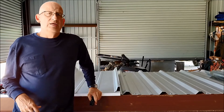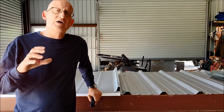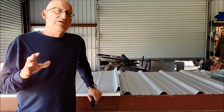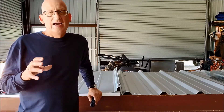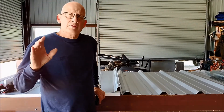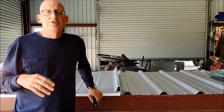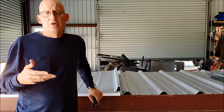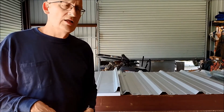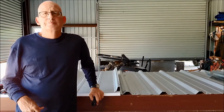Another thing is the energy code. We have a new energy code that says if you remove and replace an existing roof, you're going to have to bring the new roof up to current energy codes. The current energy codes can be quite onerous, and I don't think every building in the country needs nine or ten inches of insulation. One of the exceptions in the energy code is that if you do a recover, you don't have to bring the building up to the current energy code, leaving the insulation decision up to the owner and the contractor.